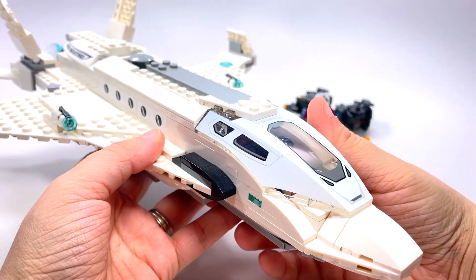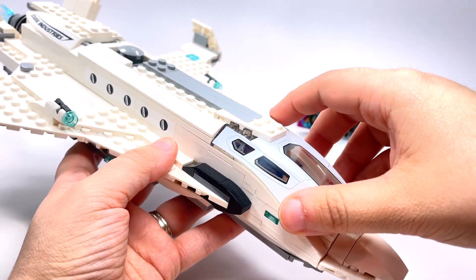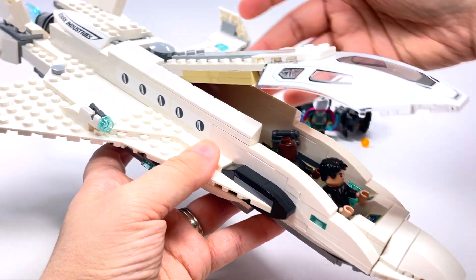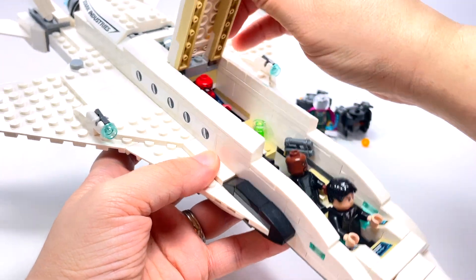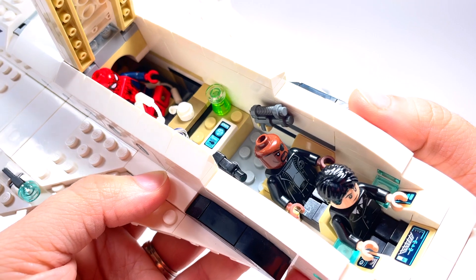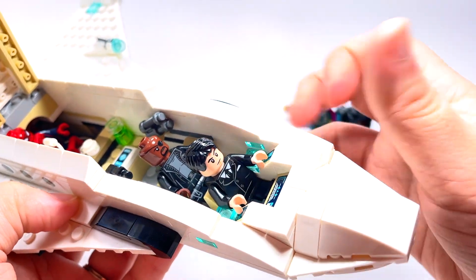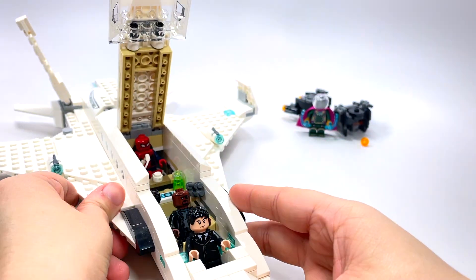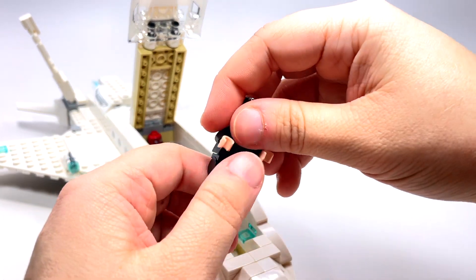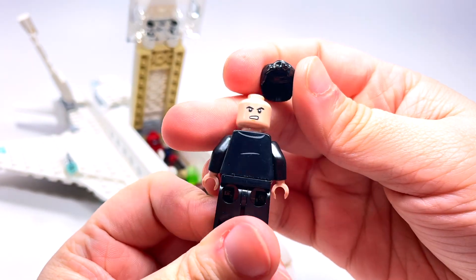It is a cool jet and it is nice just to have the Stark Jet. There are a couple of different spots that open up — this whole front part almost seems like the front half opens up like this so you can see a lot of the inside, which I think is really nice. You have the other three minifigures in here.